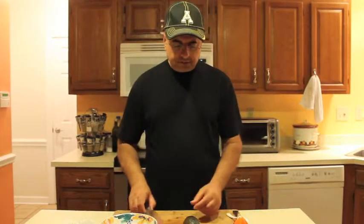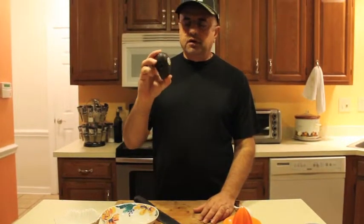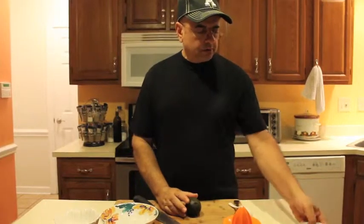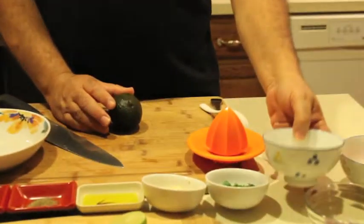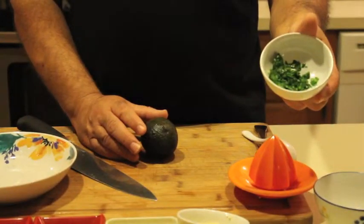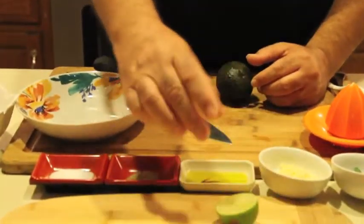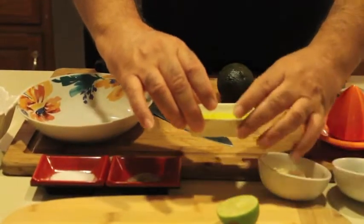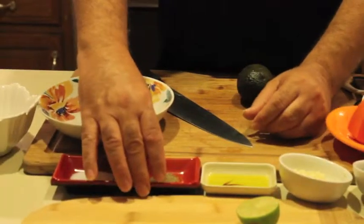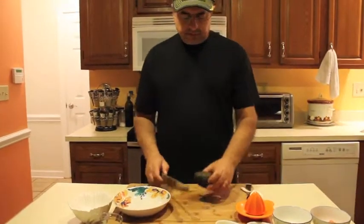Hi, my name is Oscar and I'm here to show you how to make guacamole. First, I'm going to show you the ingredients you're going to need: avocado, tomatoes, juice of one half a lime, some cilantro, two or three cloves of garlic, some olive oil, a little bit of pepper, a little bit of salt, and a little bit of chopped red onion.